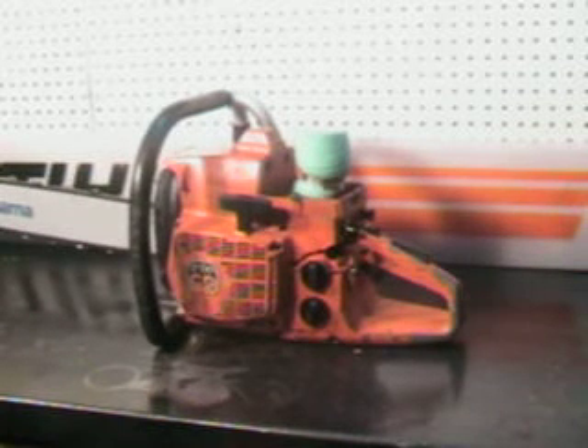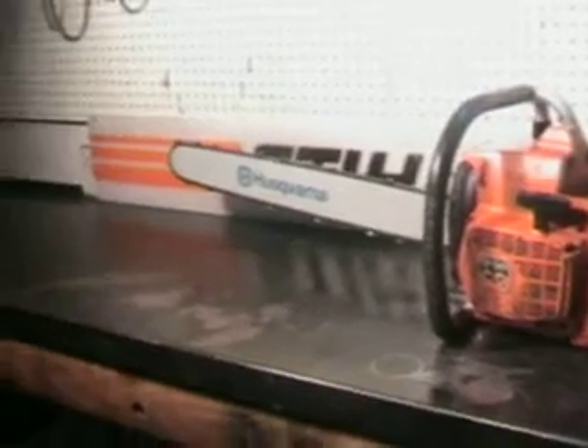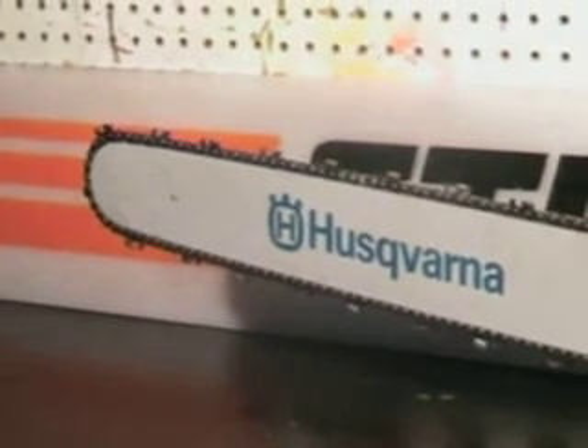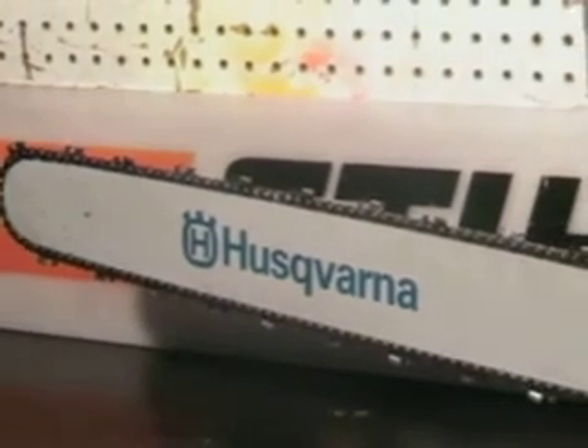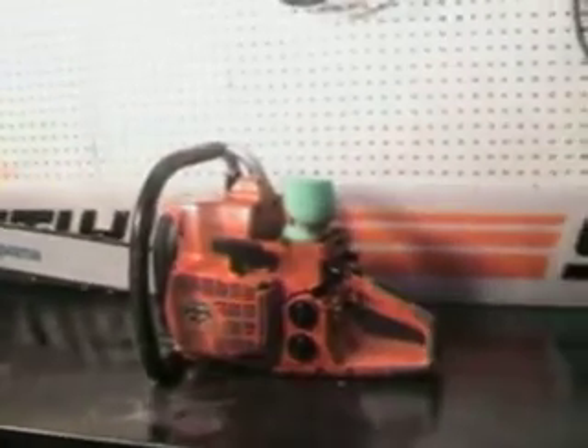Hello, welcome to Shop Talk. We're gonna look at the Husqvarna 2100 XP chainsaw — very popular model in the Northwest. This is a 100cc motor capable of running up to a 50-inch bar. This one features a new 28-inch Husqvarna bar with a 3H tip and a 3H chisel chain for fast cutting.